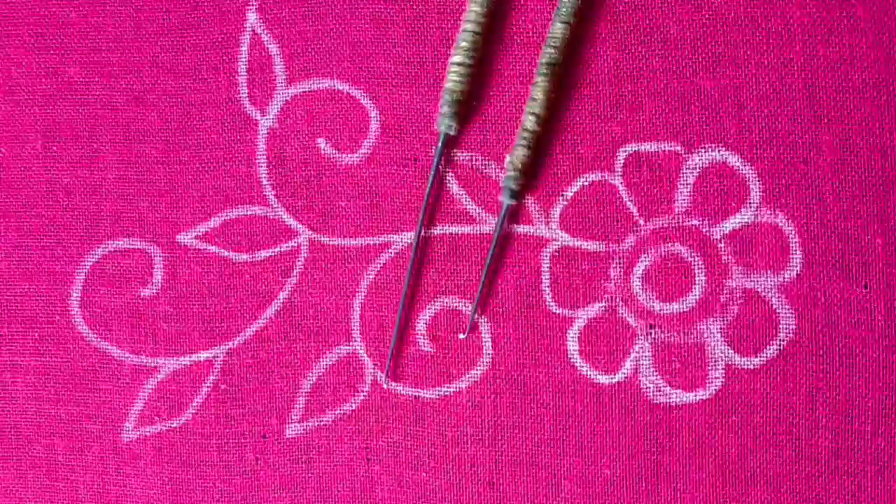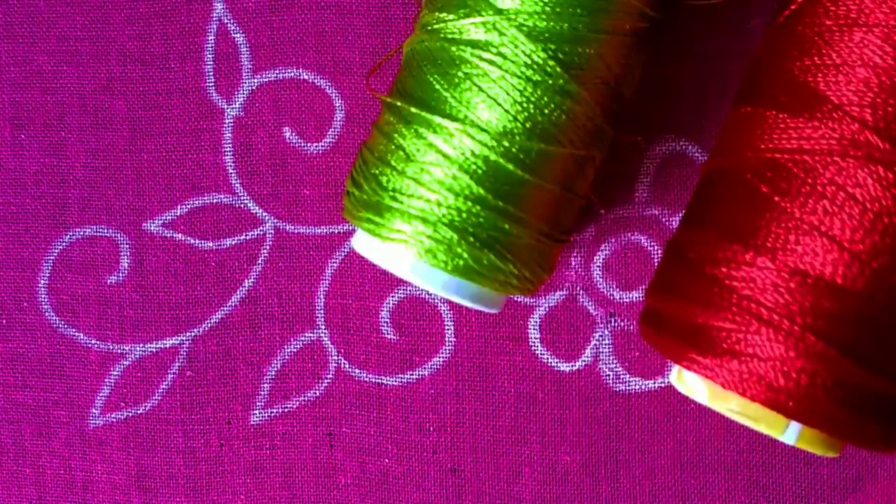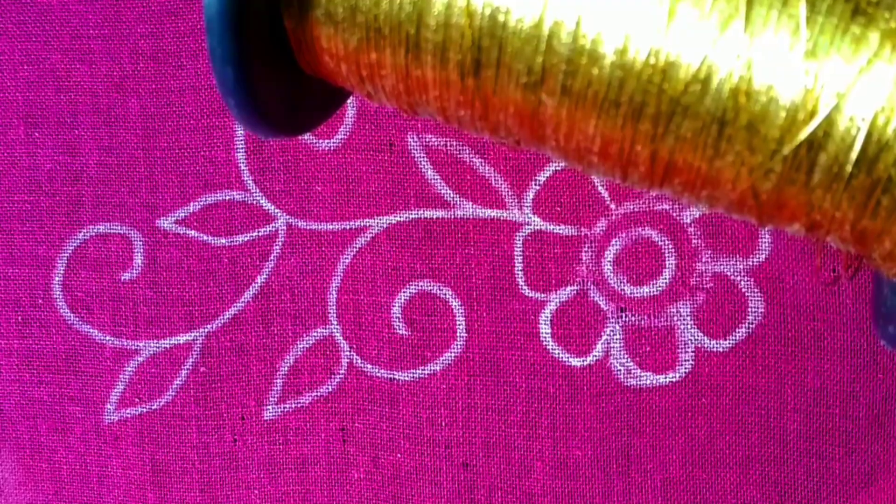In this video, we will be using the following materials: Aari needles, 2mm sugar beads, silk threads, zari threads, and thin zari threads.